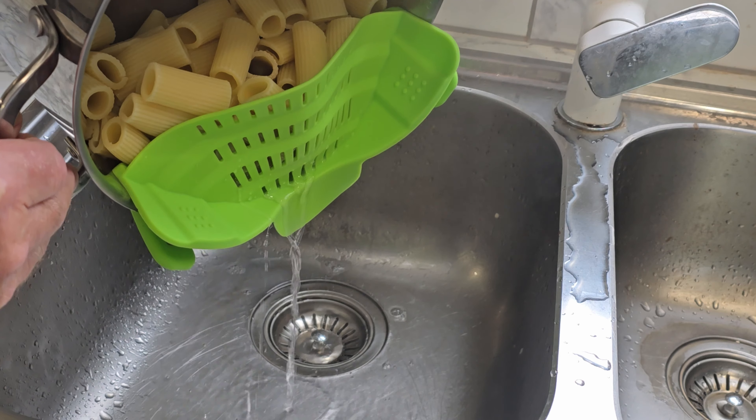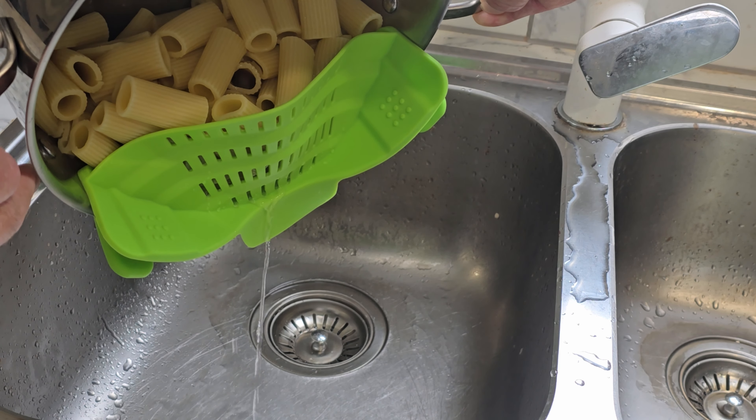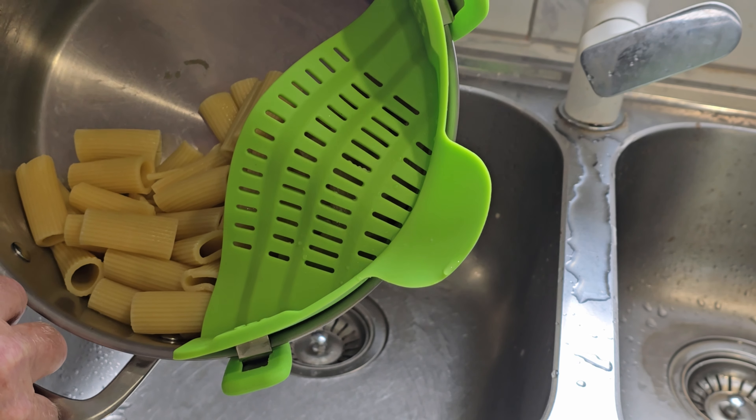Ha! It works! What do you know? Brilliant! I wasn't expecting it to be as good as this. That's all the water out, is it? Check it again. Yep, that's all the water. This thing actually works!